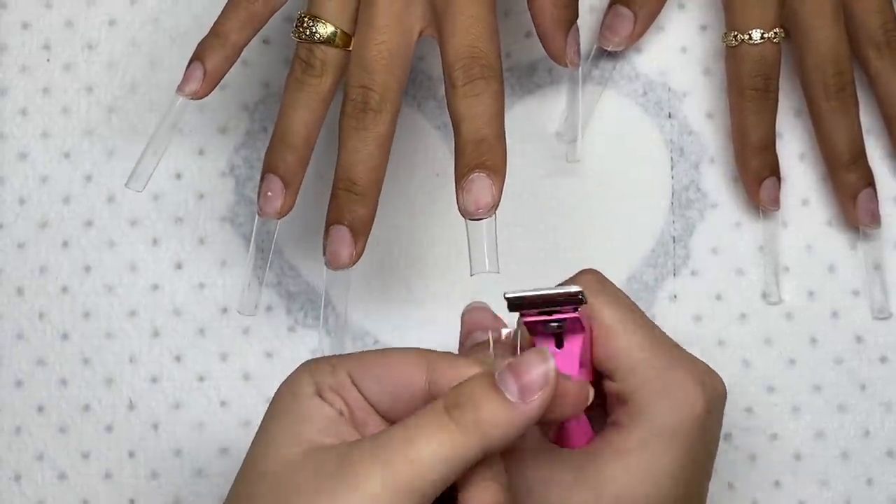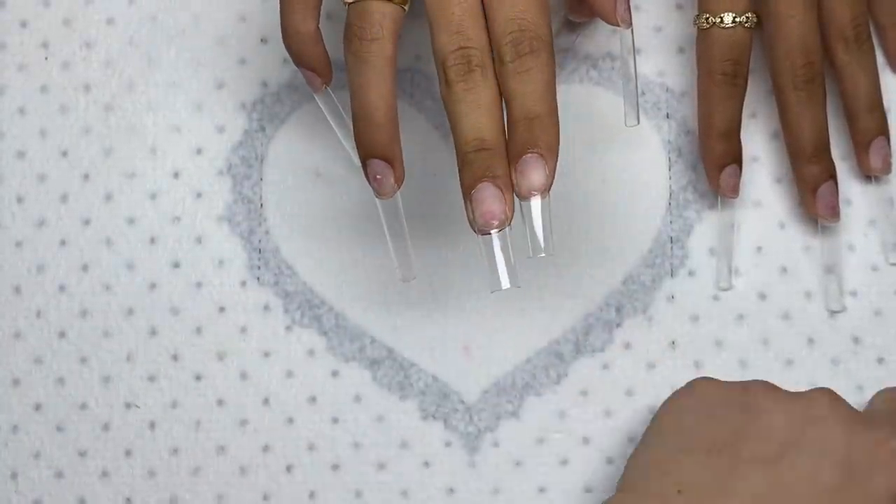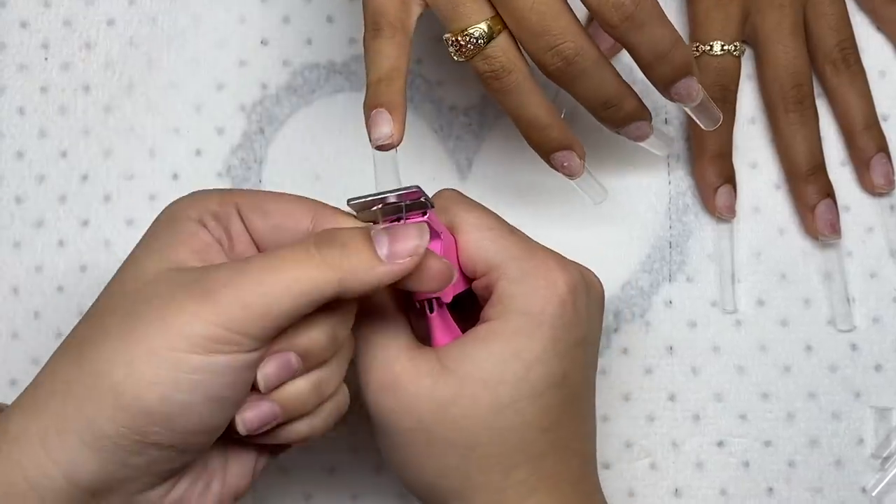Sadly, she can't have long nails because of her school. She wanted long nails and wanted to just not cut them at all, which I would love, but she had to keep these nails kind of short.